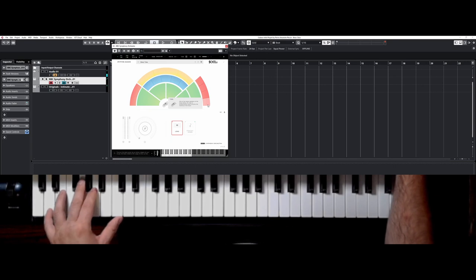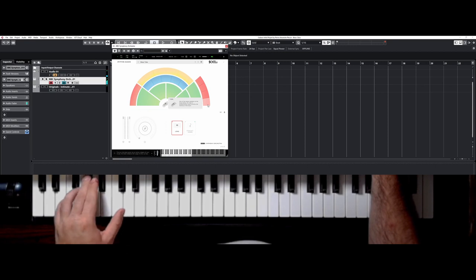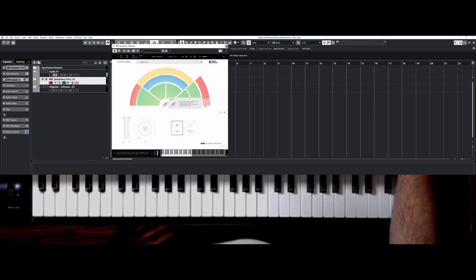Have you ever heard about Hector Berlioz? He's a French Romantic composer, best known for works such as Symphonie Fantastique. He's the one who brought the tuba to the orchestra, using it in most if not all of his scores. He found this instrument on a trip in Germany and brought it to the orchestra. You have it at the bottom right of your plugin, and this instrument sounds really smooth, calm, gentle, soft — so many words to qualify this beautiful low instrument.